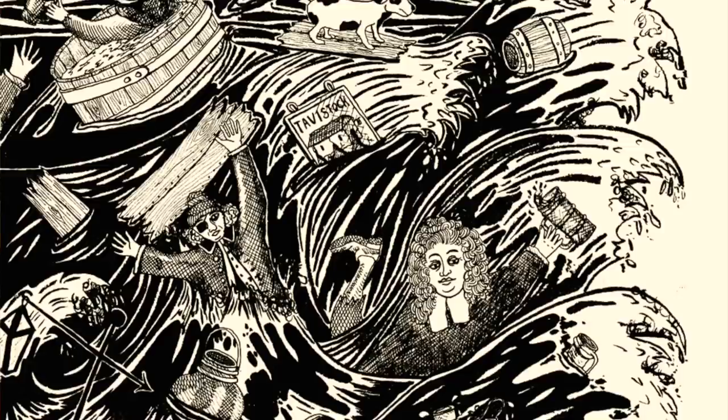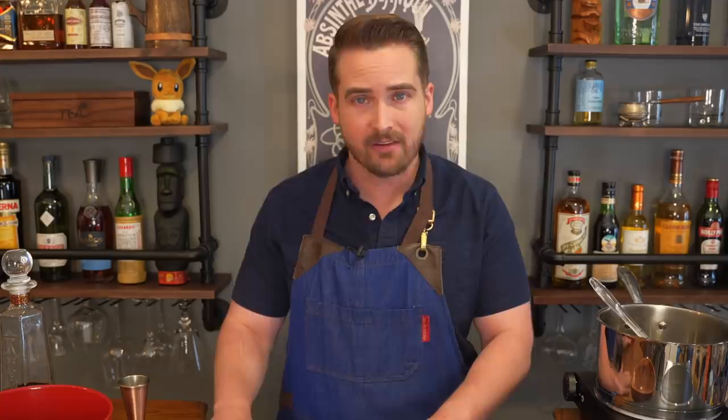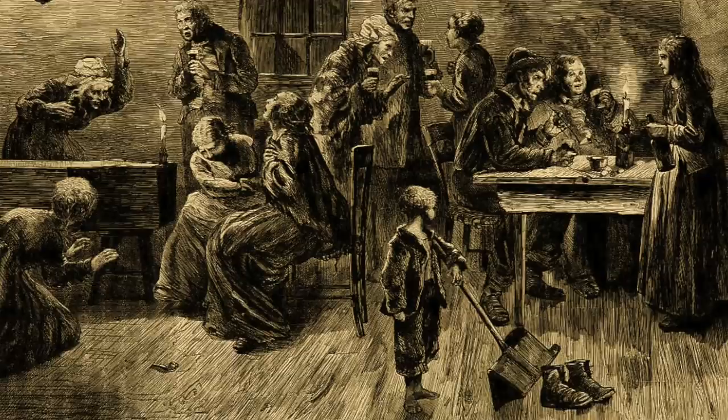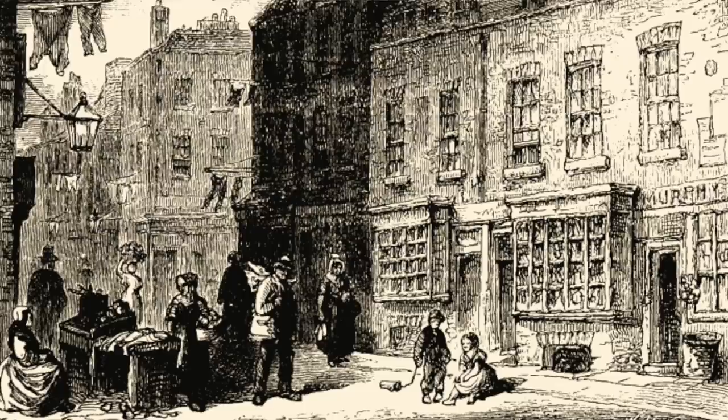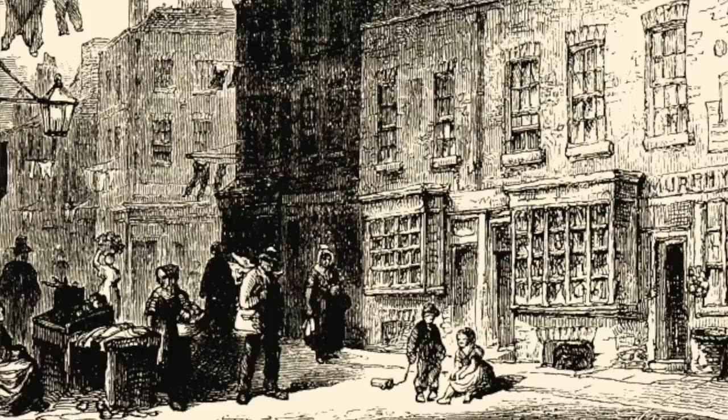A torrent of porter ripped through the facility, knocking over other vats and releasing an estimated 320,000 gallons of beer. The wave knocked down the 25-foot wall at the back of the brewery, sending a 15-foot wave of beer into the streets of London. The first casualty was 14-year-old Eleanor Cooper, crushed when that wall fell on her as she was washing pots outside the Tavistock Arms. The wave went on to destroy several houses — in one, Hannah Banfield, a four-year-old, and her mother were having tea; Hannah was swept into the street and killed almost instantly. In another house people were holding an Irish wake for a two-year-old boy who had just passed away, and the beer came in and killed all of the mourners.